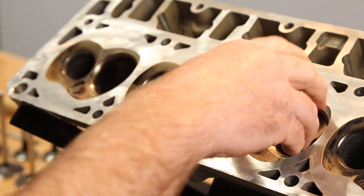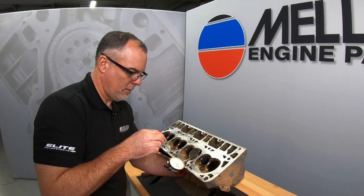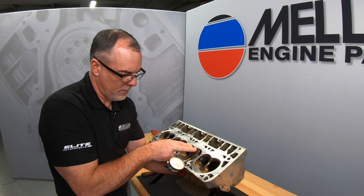Now using the new valve we can check the guide using a dial indicator. The maximum valve stem to guide clearance spec for this engine is .0037.